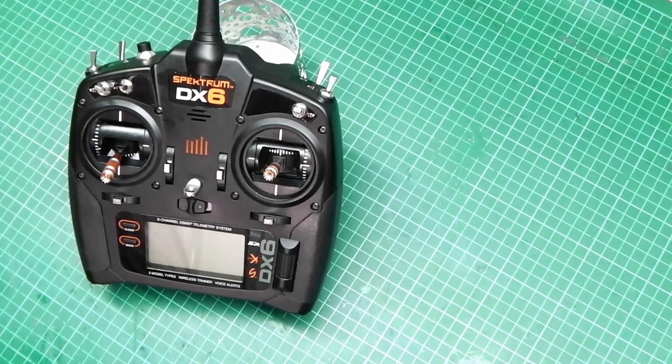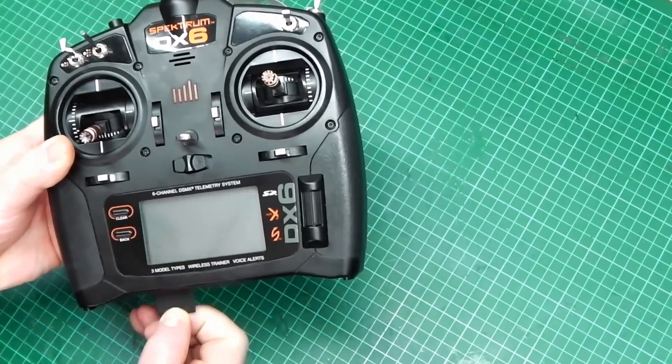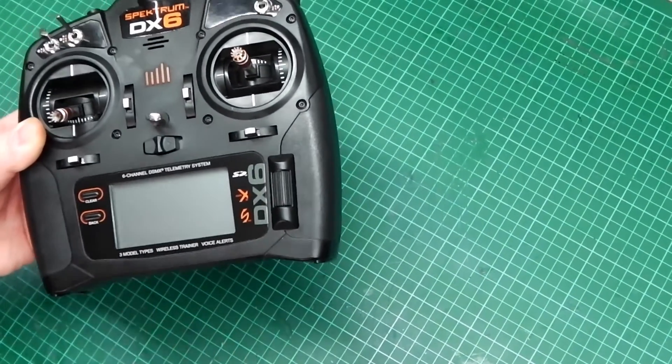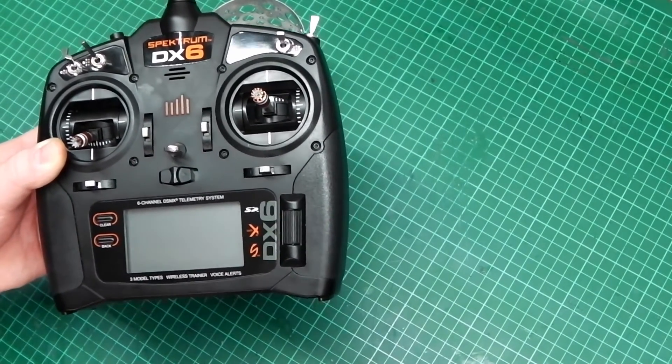Today we're going to cover making a backup to SD card. This will be the SD card that you've purchased to go into the bottom to record all your data. Four to eight gigabyte is correct — any more than that is a waste.